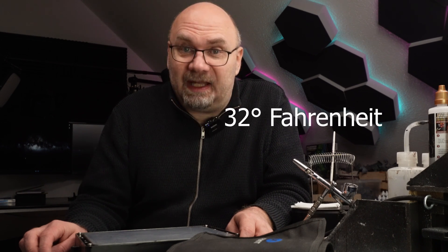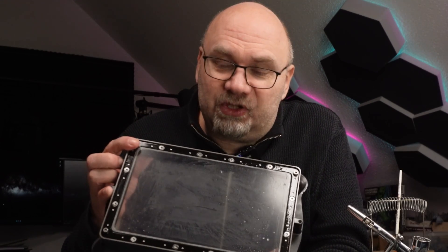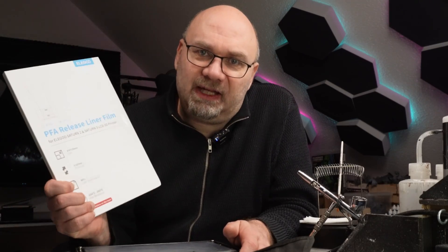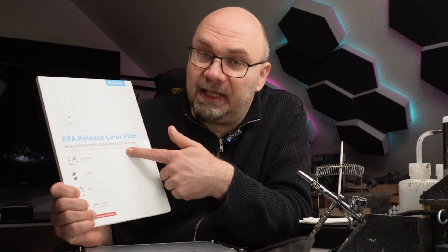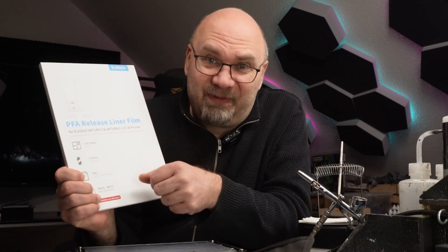I've moved into my office because it's a lot cleaner and warmer in here — it is almost zero degrees Celsius in the workshop. We need to remove a lot of screws and lucky enough I have my iFixit toolkit and an electric screwdriver. I also got this PFA film on Elegoo's website.